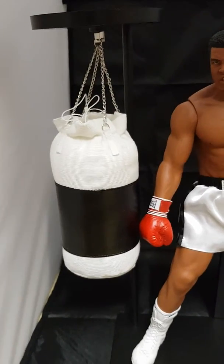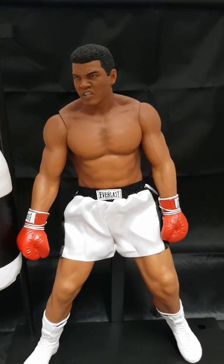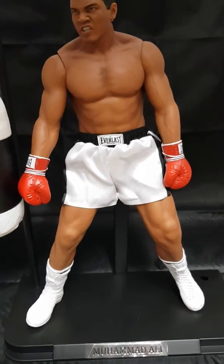Comes with a punch bag. Muhammad Ali's robe, got his name on the back. Yeah, it looks quality.